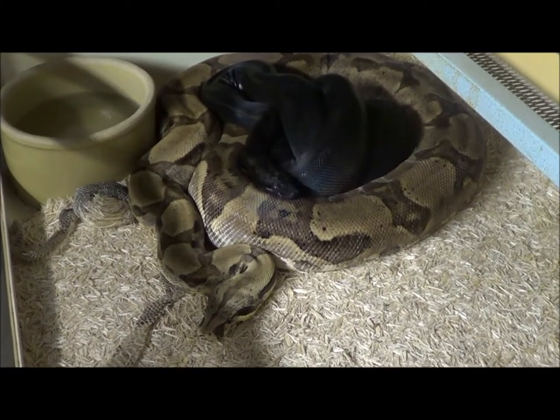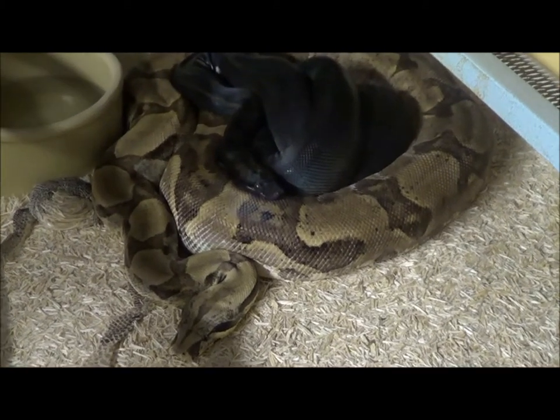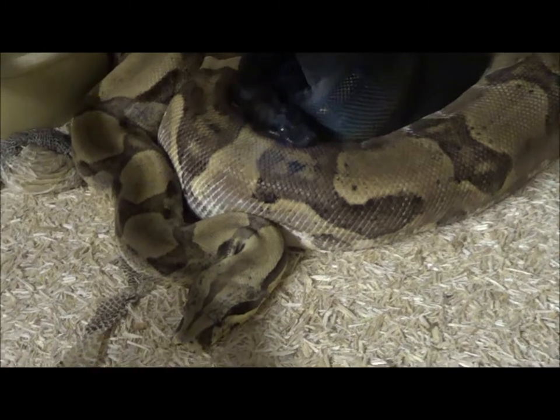Alright, what we got here, and hopefully it works this year. I know the male is willing. Let's see the female. This is the first time for the female. She is a ghost boa.